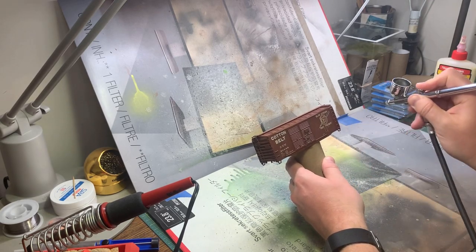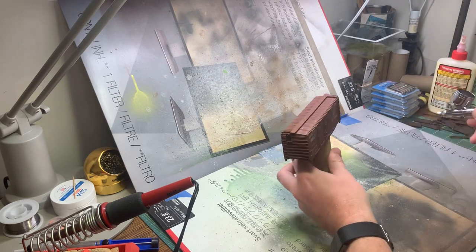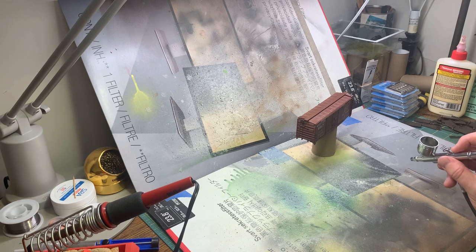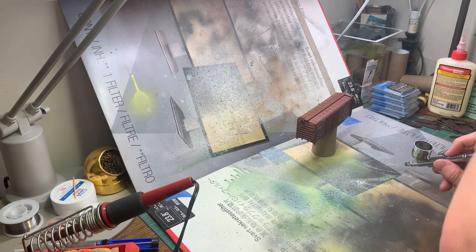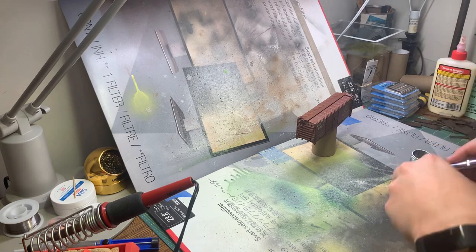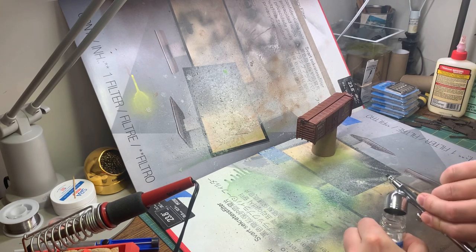Really nice little gloss coat on here. I'll let that cure for a bit - probably let it cure overnight before I do the next step, the pin wash. Just adding a little bit of extra gloss on the leftover areas there.